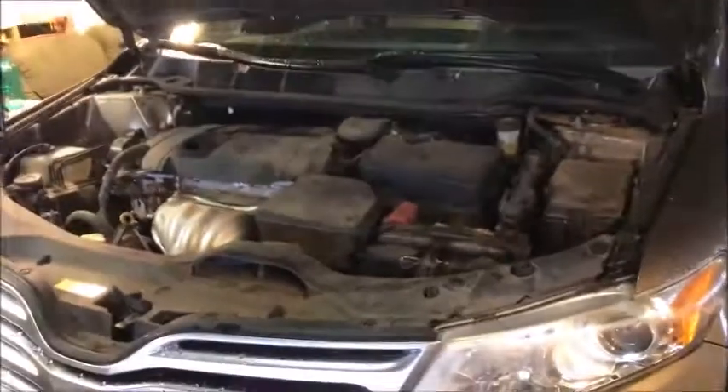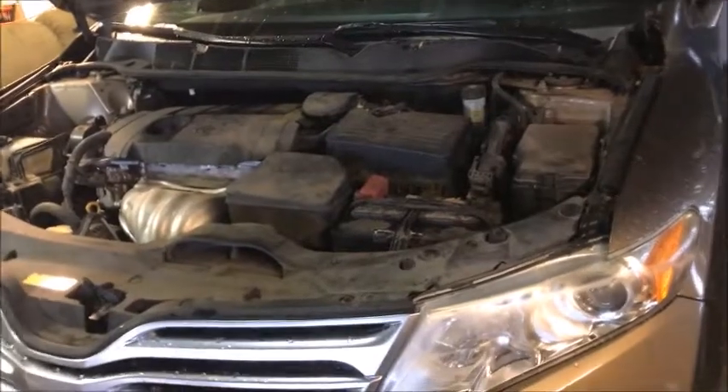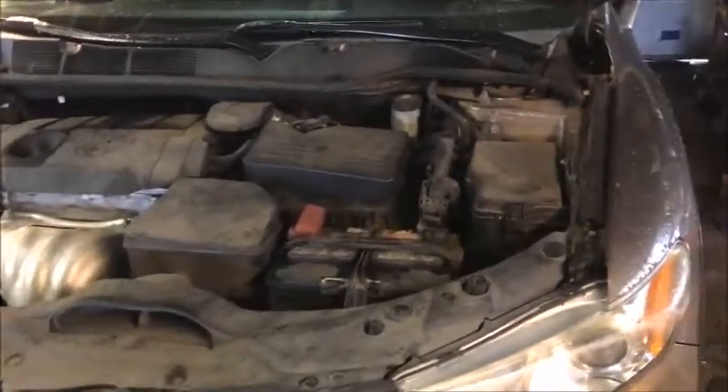We've got a 2011 Toyota Venza and we're going to do front brakes on it. You're only going to use four tools: the lug wrench, the jack, the C-clamp, and a 12 millimeter wrench.